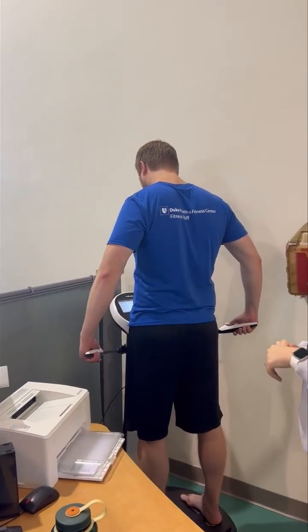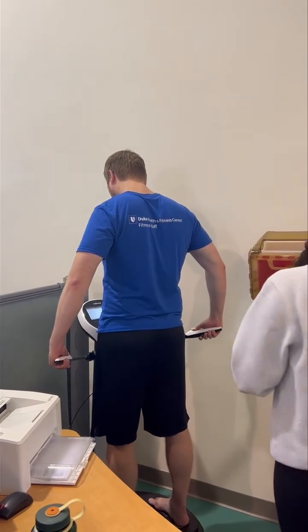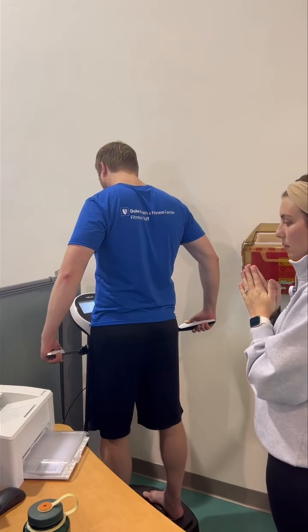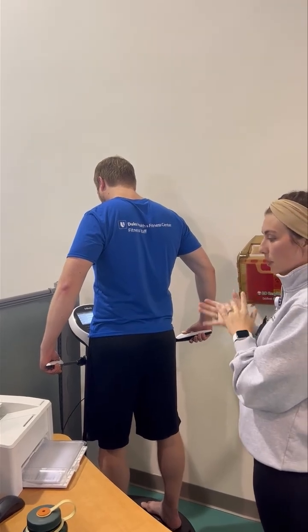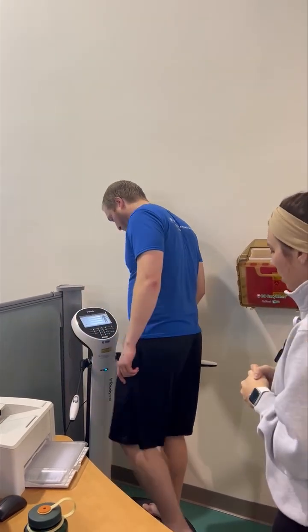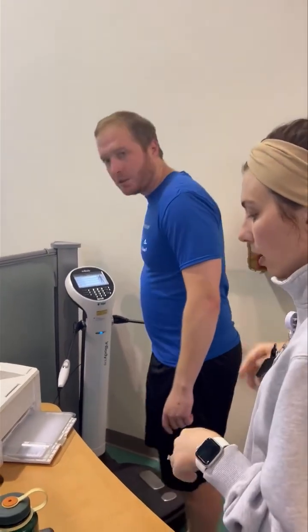We're at 80%, so you're almost done. The test is completed — you can step down. As soon as you step down, it's going to hand us that printout. Feel free to put those socks and shoes back on, get any jewelry you have back on, and we'll discuss your results.